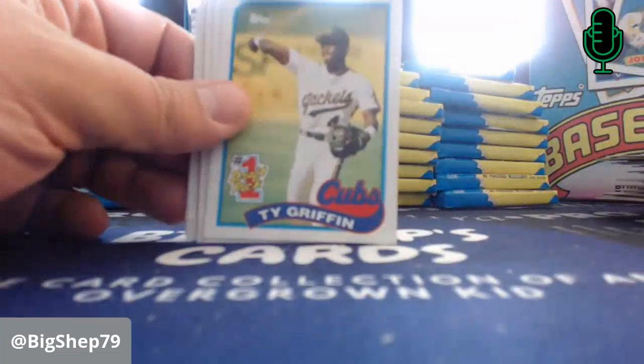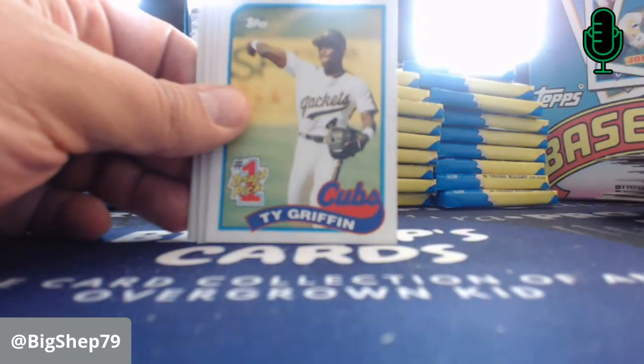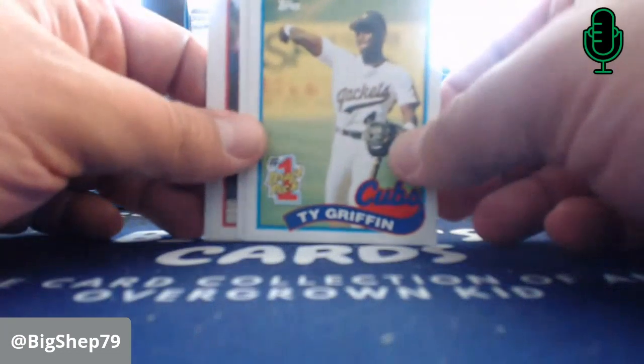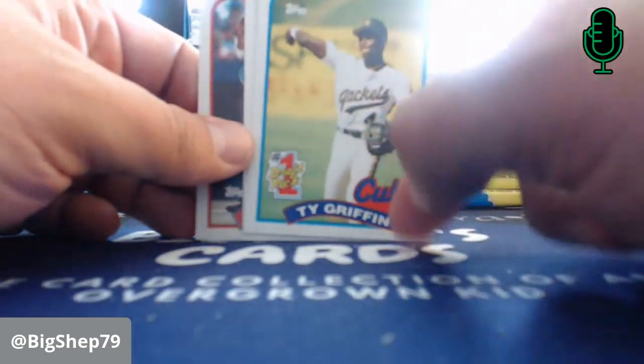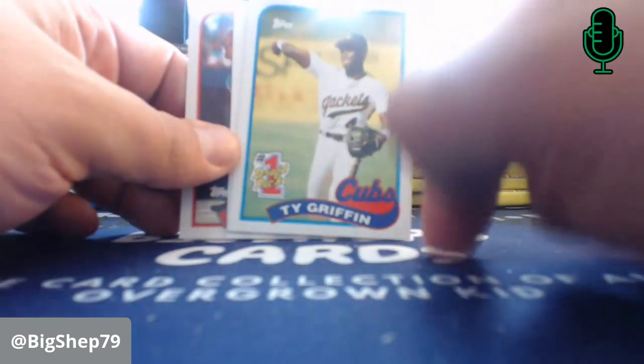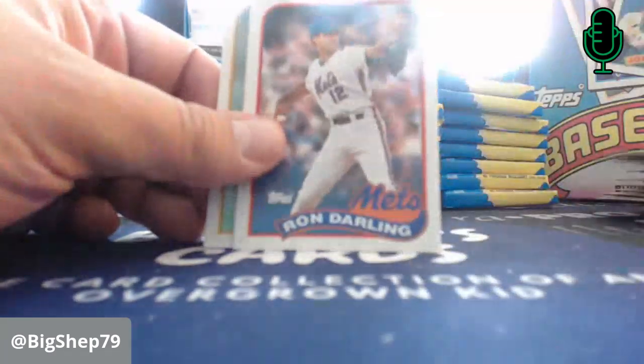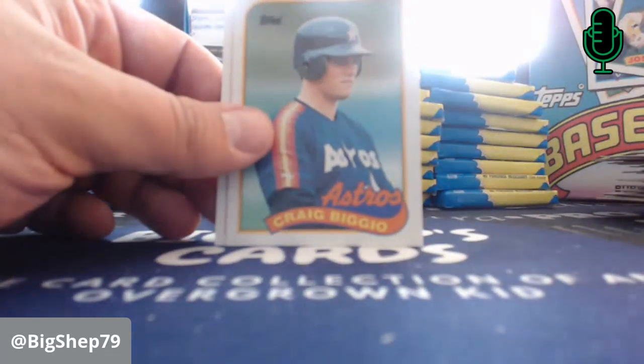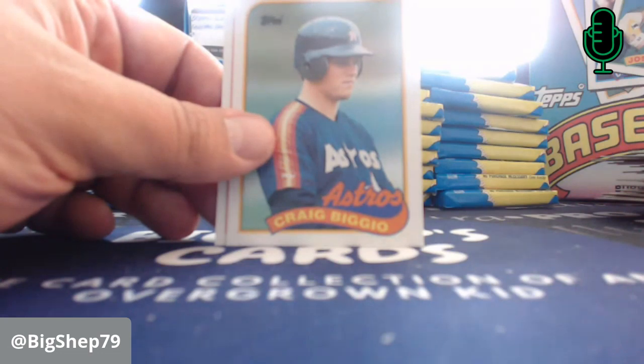Willie Wilson. Ty Griffin — the Cubs' number one pick that year, didn't pan out. Brett Saberhagen. Bo Diaz. Juan Berenguer. David Cone. Worst trade the Royals probably ever made. There we go — we have a Biggio! Craig Biggio.